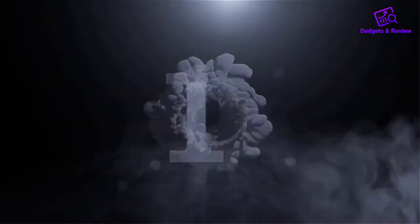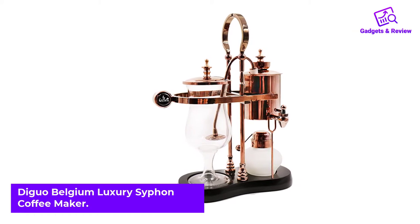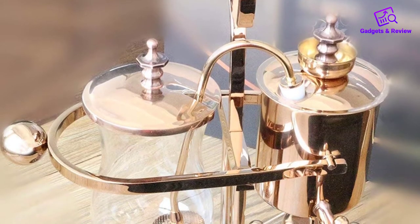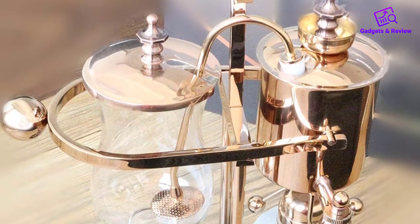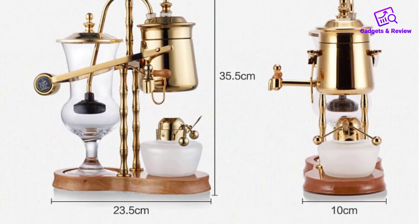Number one: Digwell Belgium Luxury Siphon Coffee Maker. If you are looking to wow your guests or feel the need to have a piece of artwork adorning your kitchen counter while it makes your brew, the Digwell Belgium Siphon Coffee Maker is one of your best bets. Spectacular is the best adjective to describe how this vacuum coffee maker looks.